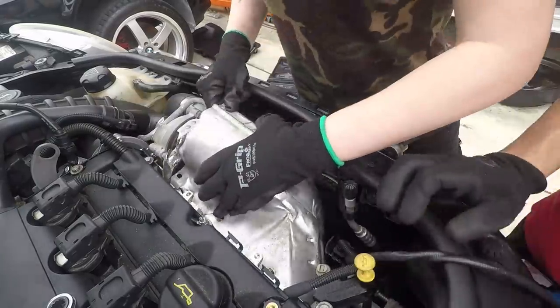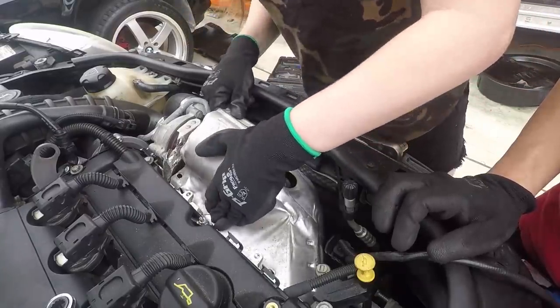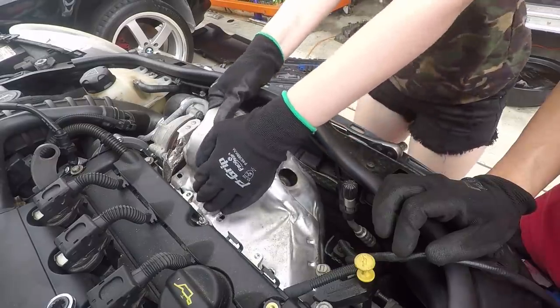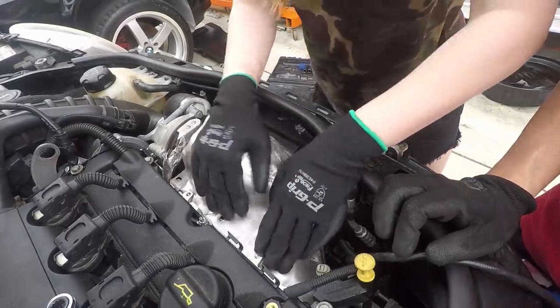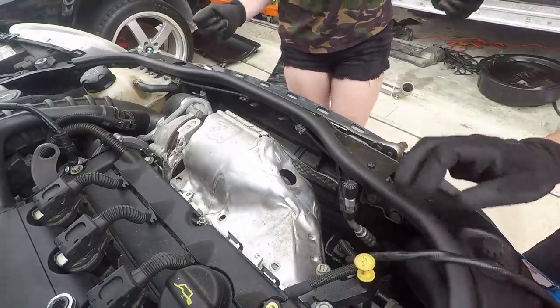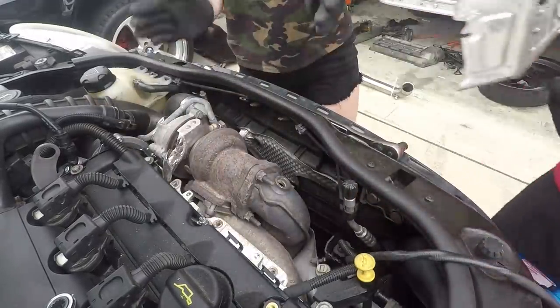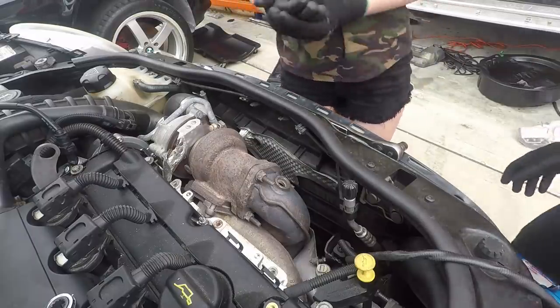So this should lift up — it's stuck right there. Yay! All right, got it.